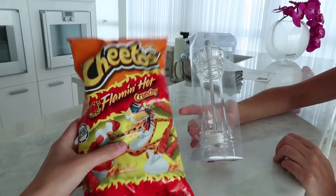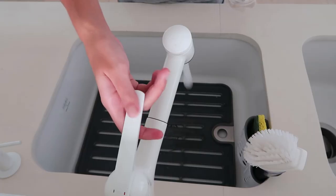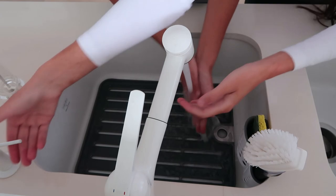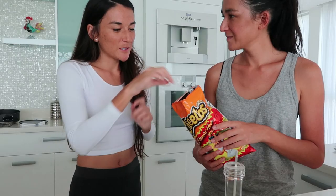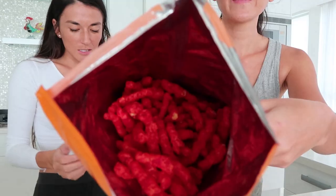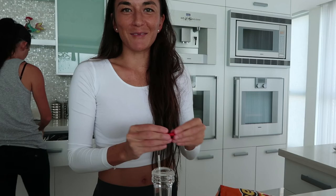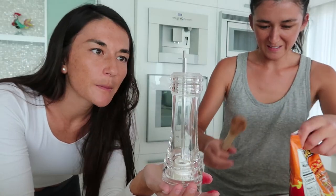So we have one Cheeto grinder and we have the Flamin' Hot Cheetos. Let's open it up — I think we should probably crush them. Let's wash our hands. Yuki's trying to dry this thing. We just put one in here? I don't think it's going to fit. Oh, it does fit. I think we have to crunch them down, split them, instead of doing it with your hands. They're still too big — let me try. No, I want to try.